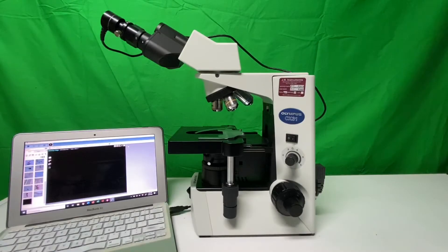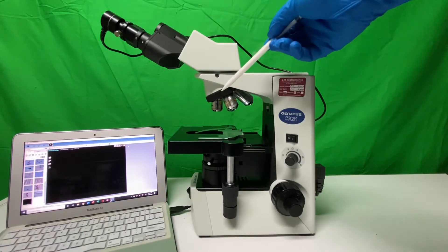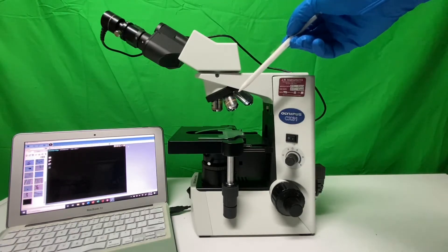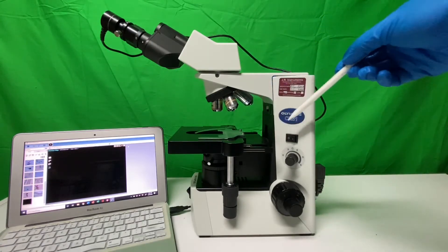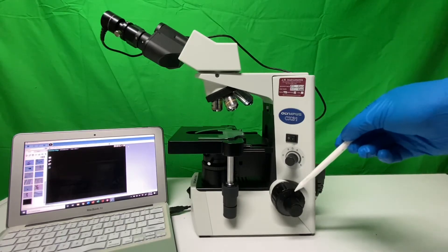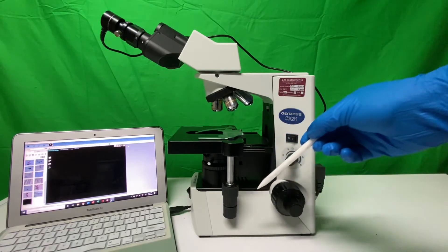Let's break this down from the top: our oculars that magnify ten times, our revolving nose piece with a rubberized handle which allows us to shift objectives, our four objectives, our stage with a stage clip or specimen clip, our light switch, our light dimmer, our coarse knob, our fine knob, and the Y and X shifters or clip stage maneuvers so we can move around our actual stage.